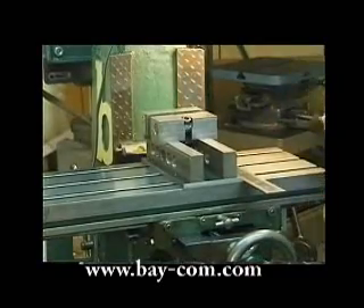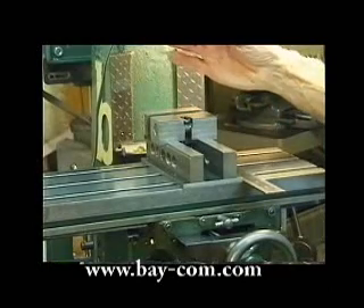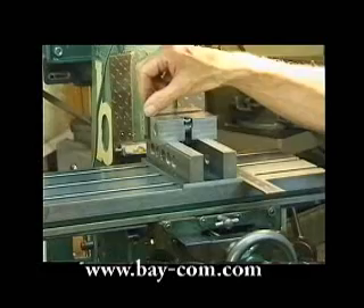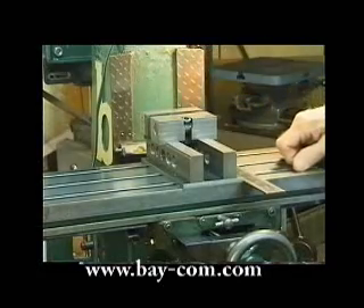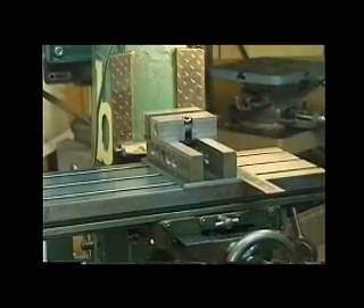If I want to know even more accurately — this will indicate within a thousandth of an inch — I take my wiggler set and put the indicator up in here as I did before. I contact this surface with the indicator and I have an exact alignment of the vise.